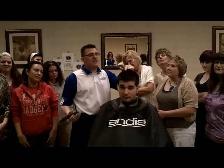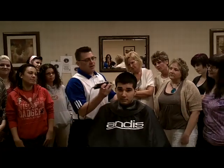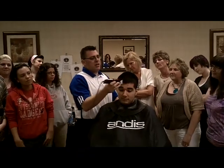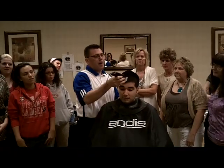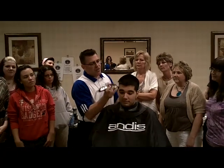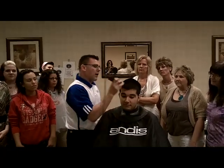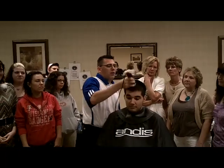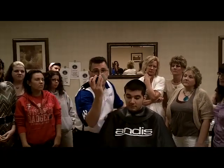Step number one for cutting a fade is cutting the top. We're going to take the top down. I've got a number four guard on my clipper, and as I suspected, this is going to take just a little bit of hair down off the top of his head. We're going to be sure that as we work with our number four, we work against the natural growth direction and we work in overlapping sections.